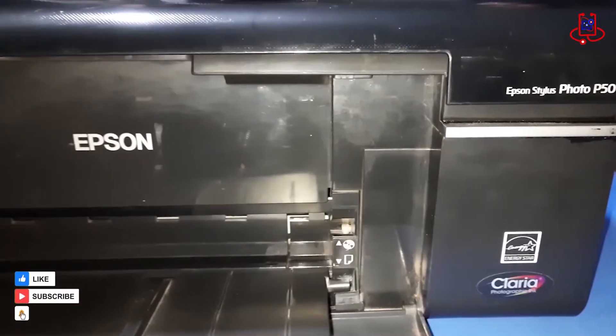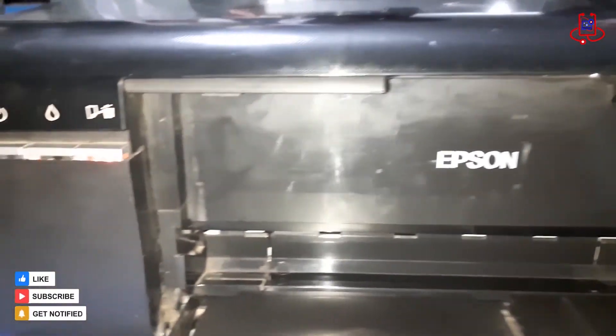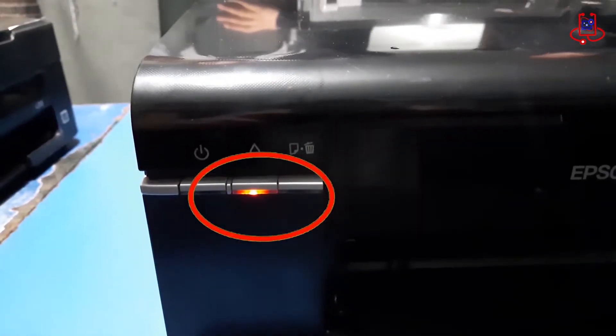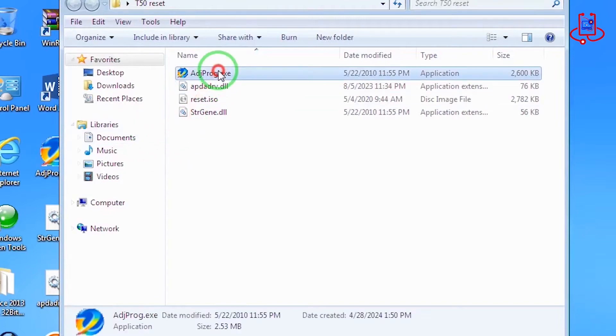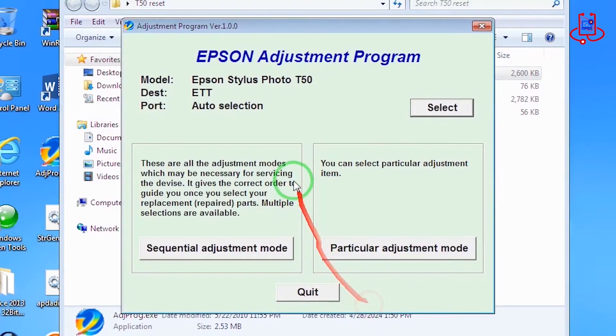In the first step, after turning on the printer, you will notice that the device's memory is full and needs to be cleared. Now we run the Reset program and follow the instructions step by step.